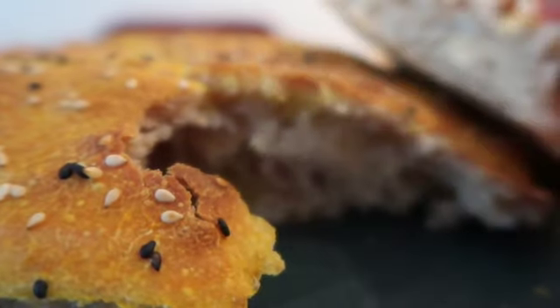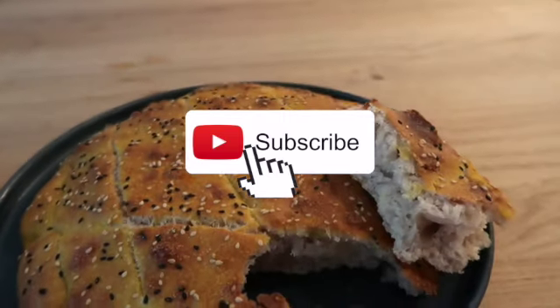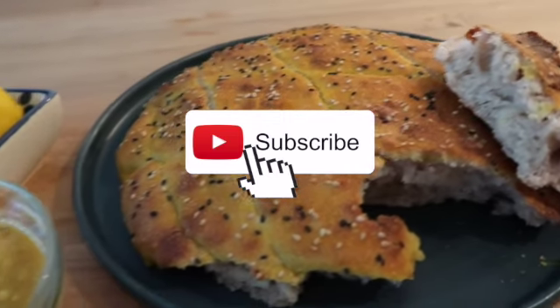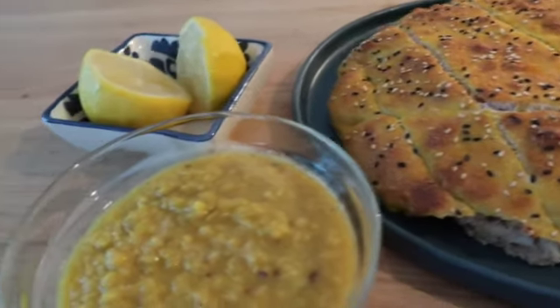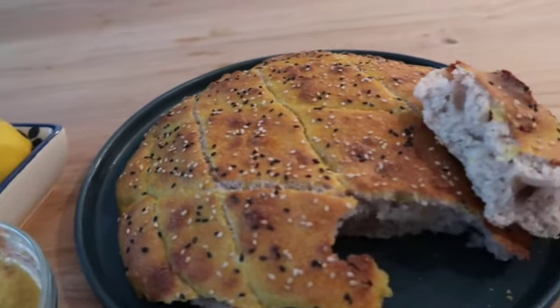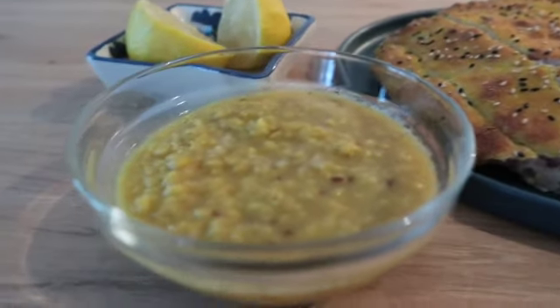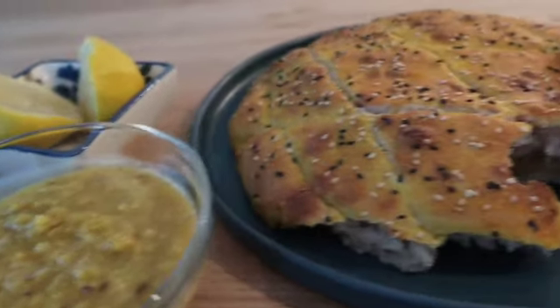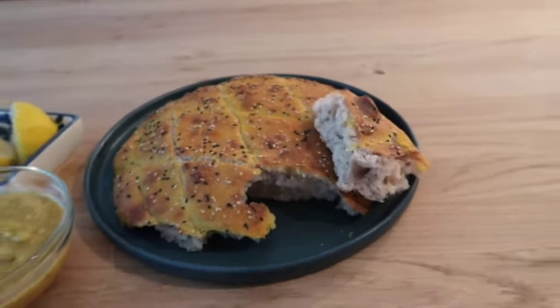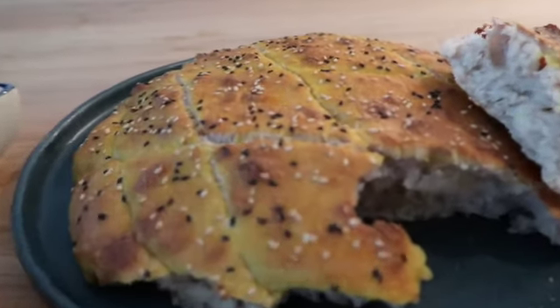Put the bread in for 15 to 16 minutes and it should be crispy outside and moist inside. I hope you enjoyed this video — please subscribe and support my channel. I'll try to upload every Sunday. Thank you very much for your love, your support, and your comments. Have a nice day and I'll see you in the next video! Okay, I need to eat now.